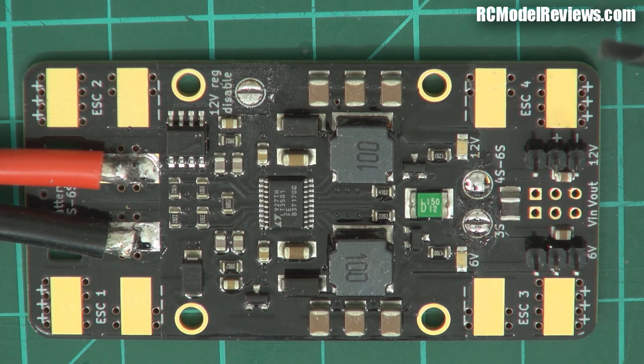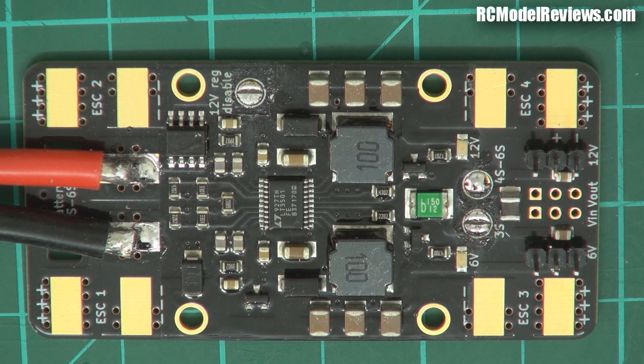The specs say it'll do 32 amps to each ESC continuously with a peak of 50 amps. So this is going to work on a medium-sized quadcopter — probably not a huge one since you can draw a bit of current on those — but on a medium-sized quad or a tricopter, since it supports up to 4 ESCs.